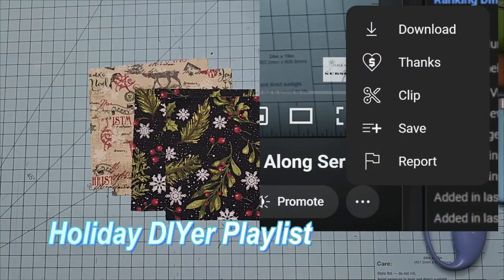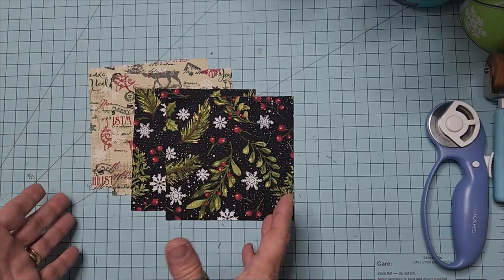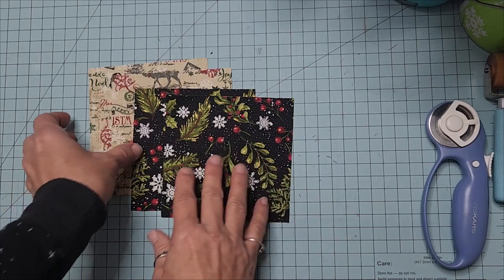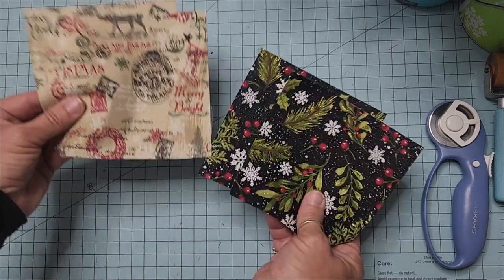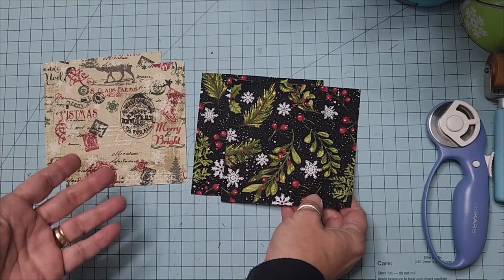In the holiday DIY winter quilt-along series, we are going to make the envelope block. It is so suitable because we're always receiving Christmas cards or mailings, or maybe we make Christmas cards and scrapbooking, and they mean so much to us. Our correspondence touches our heart, and this is a simple block to make — you're going to love it.